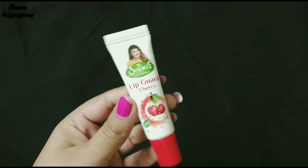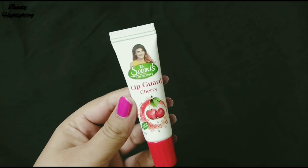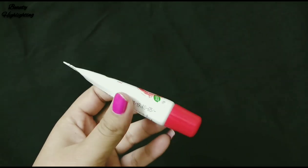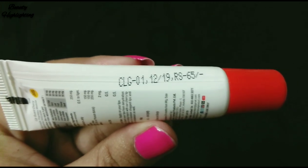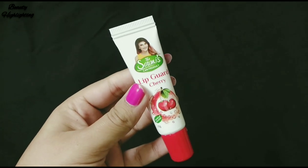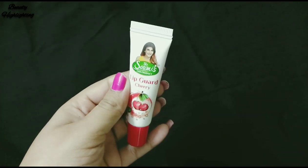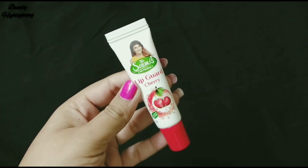Let's go. I am going to show you the Somi Scan product — a newly launched product. The packaging is very simple. It has small tubes and is very handy. It has a travel-friendly design and is easy to carry. The price is very reasonable. This is an Ayurvedic and natural product.